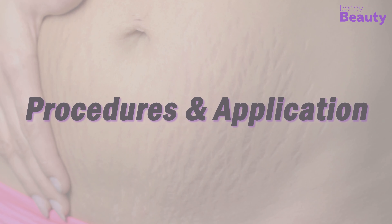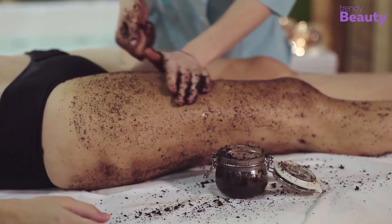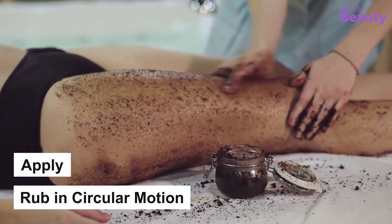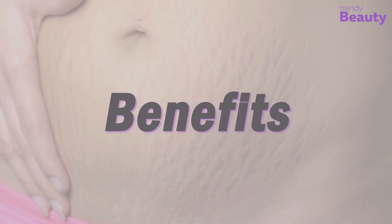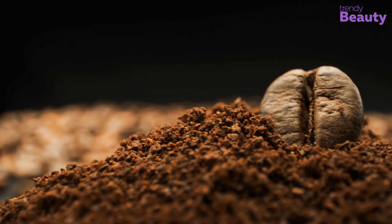To prepare, mix all of the ingredients well in a bowl and pour it into an airtight jar. Before heading to the shower, apply the scrub and rub it on your skin in a circular motion. Use it every time you shower to get the best results.